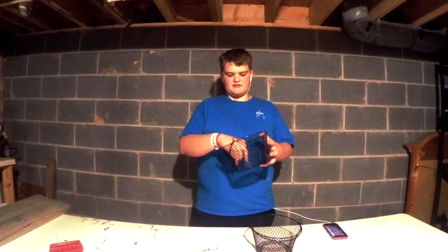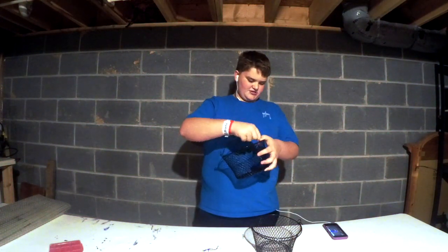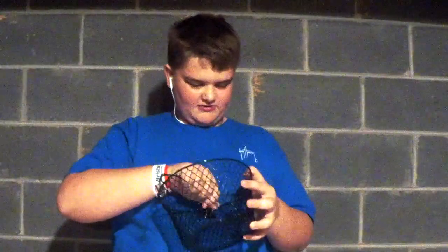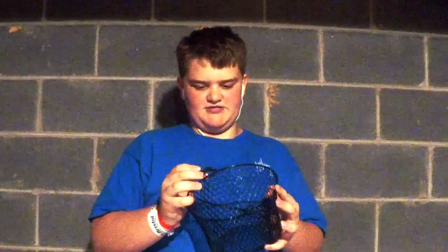I'll probably transform this into a tackle box. Next, I'm going to use basic net trash cans — like metal mesh. As you can see, these are definitely not the best quality, because they were a dollar at the Dollar Tree. So I got two of these.